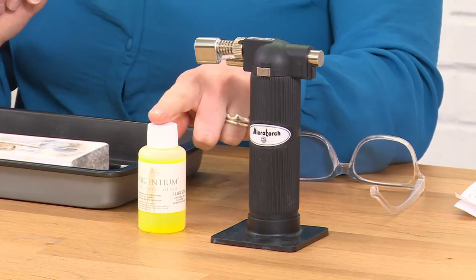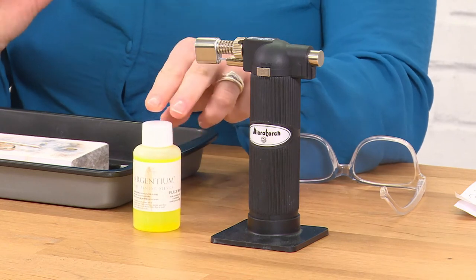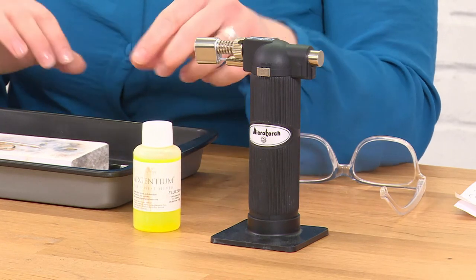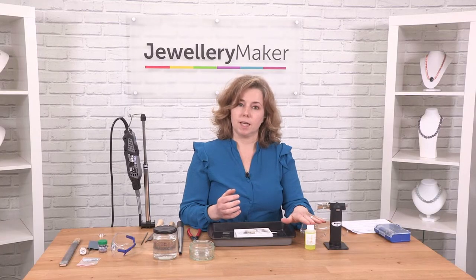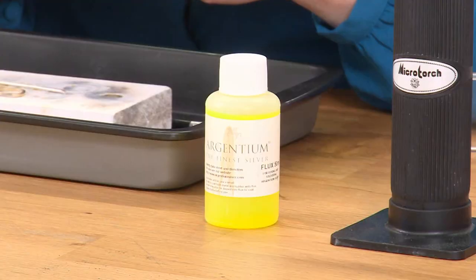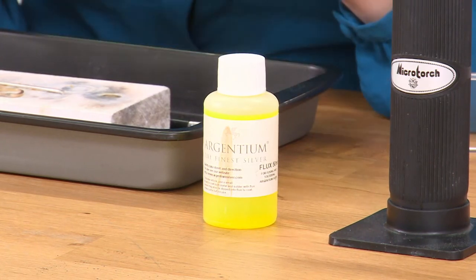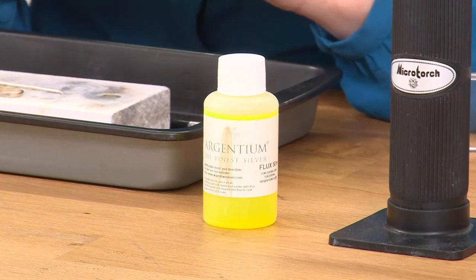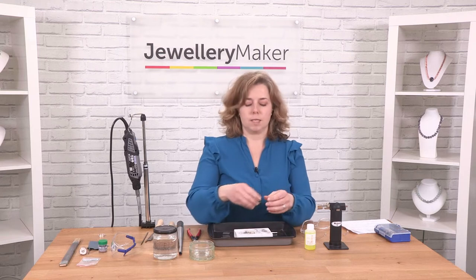Another thing you're going to need is something called flux. Flux is a solution that tells our solder where to go. You get different forms of flux — this particular one I have here is a liquid flux, but you can use gel flux and you can use borax as well. Whatever you do with soldering, you definitely need some flux.